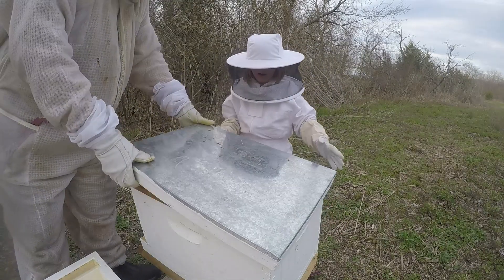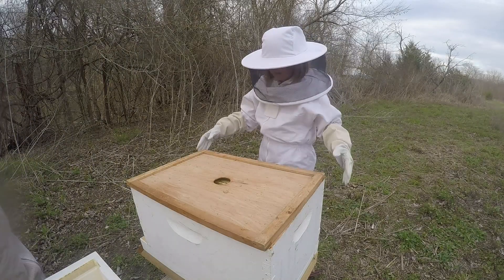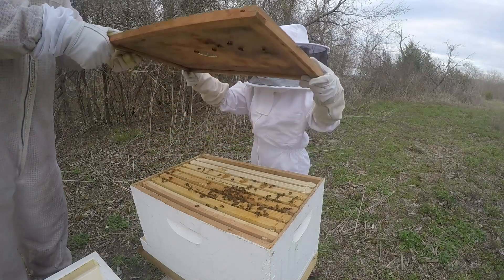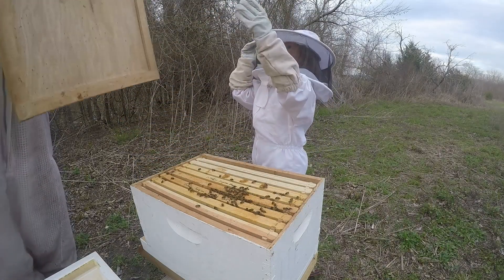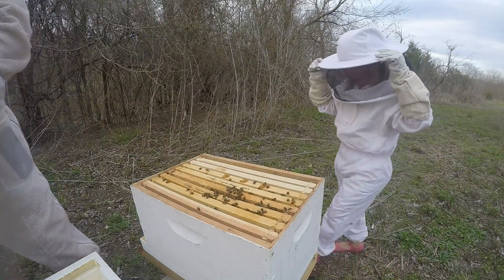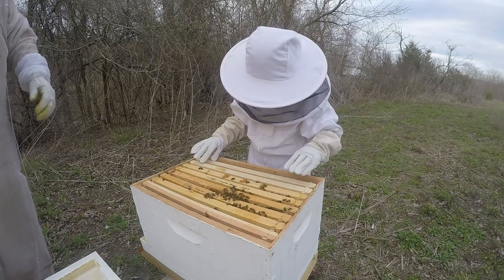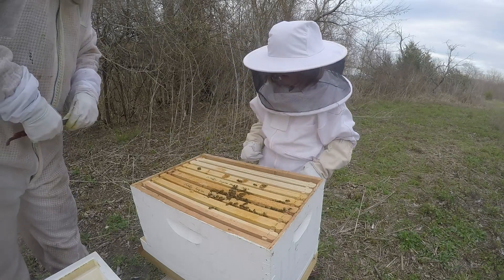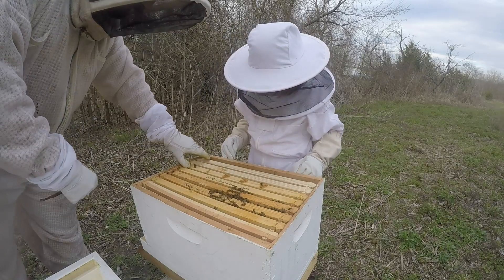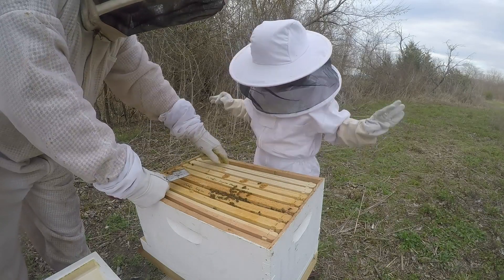Okay, let's open the hive. There we go! Don't drop it — there's a bee on it. That's okay, all the bees are fine. Don't touch the board — they're frames. Remember? Don't touch a frame. Take this one out.